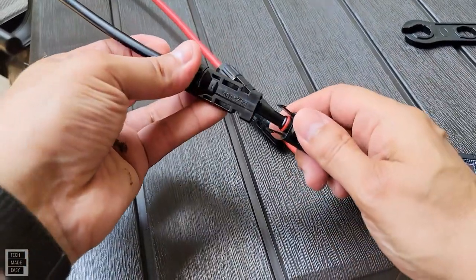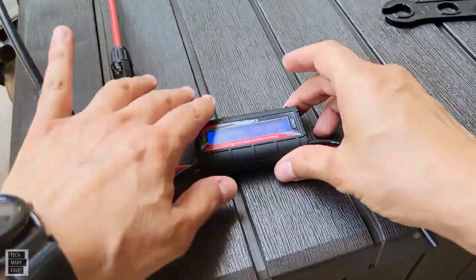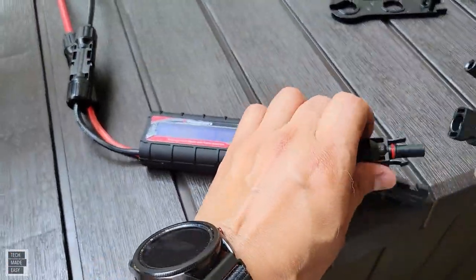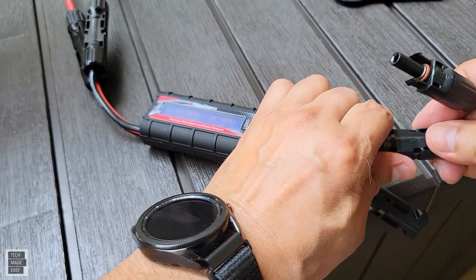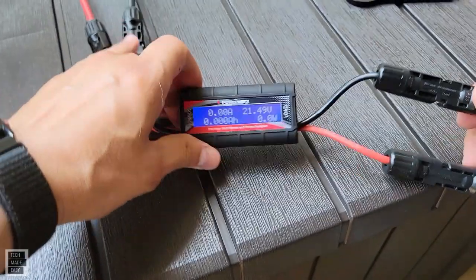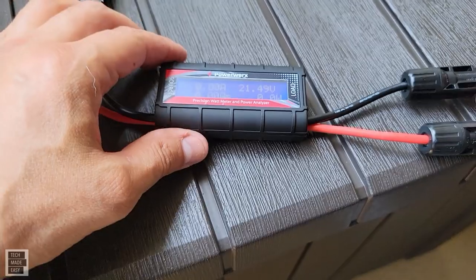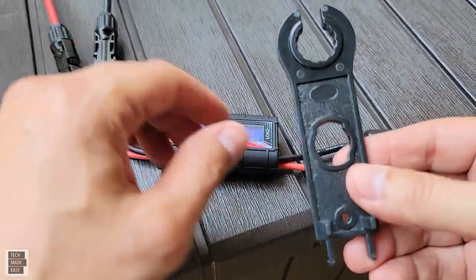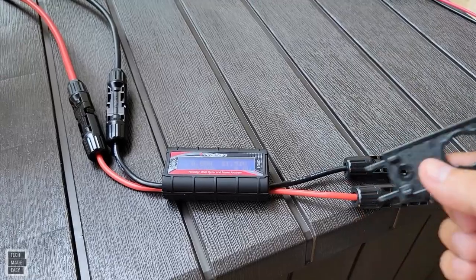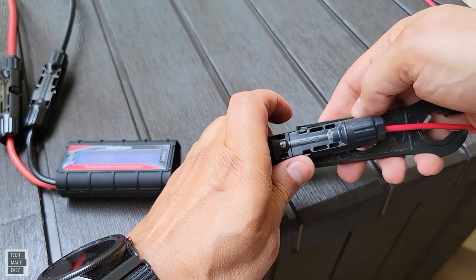Connect the other side — it's got a nice clip, which is good — and then connect your load. It's real simple and real easy to use, and it has a nice display. We'll definitely check and see how it performs. You also want to make sure you have the MC4 tool, which is very helpful.